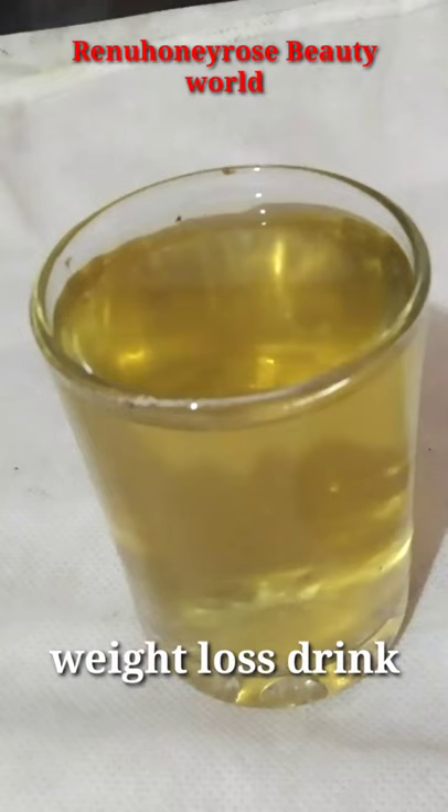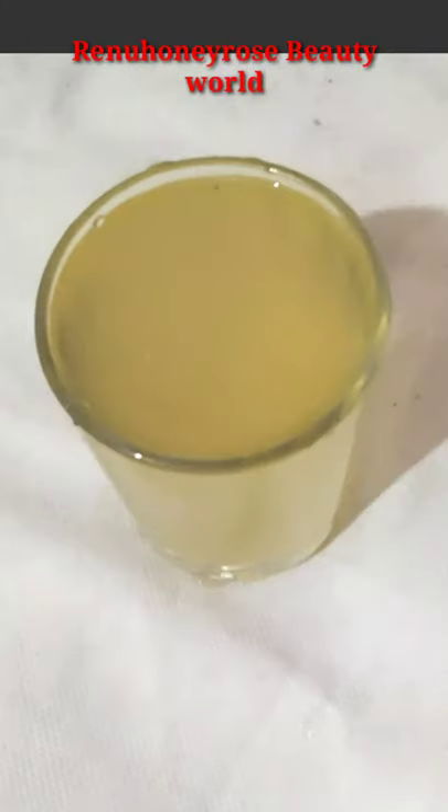Hi Friends! Today we are going to make a weight loss drink. I learned this drink along the way.